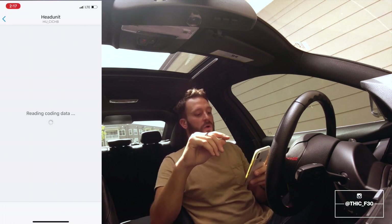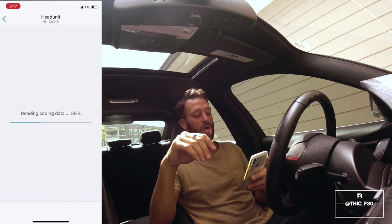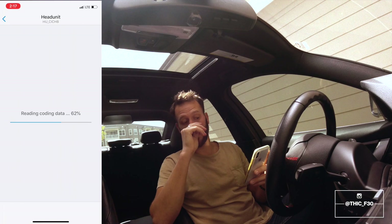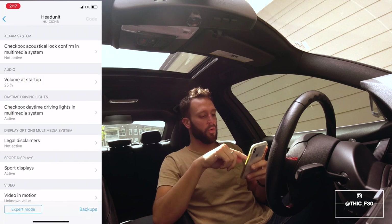While this is loading, write down in the comments and let me know what else you want to see coded. I'm doing coding videos all week, so let me know what you want to see and I'll do all the research and post a full tutorial video just like this one on how to do it with the BimmerCode app.